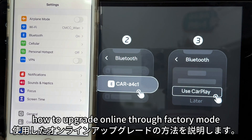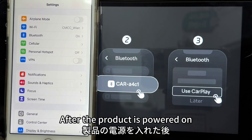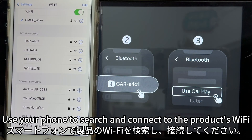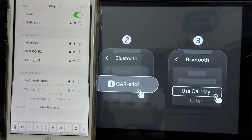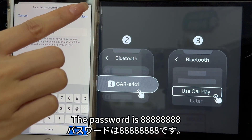This video demonstrates how to upgrade online through factory mode. After the product is powered on, use your phone to search and connect to the product's Wi-Fi. The password is 88888888.